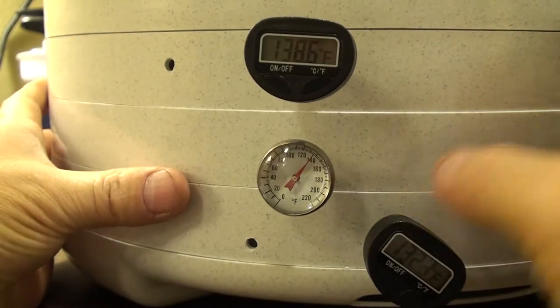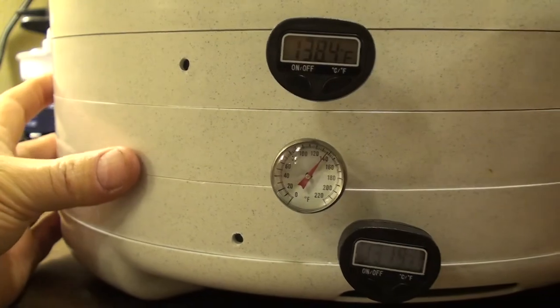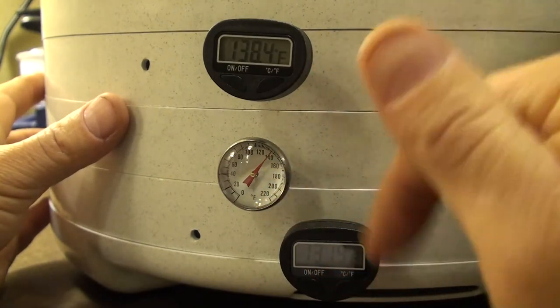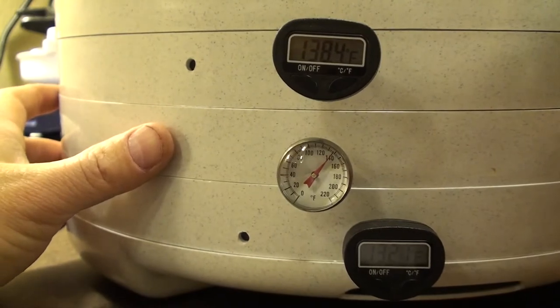I wanted to take a temperature sample below the tapes, between the tapes, and above the tapes, so that I knew I was reading the correct temperature in the area where the tapes actually sit.